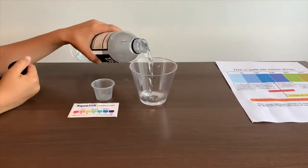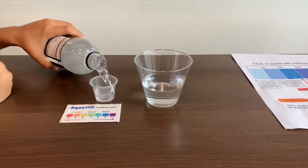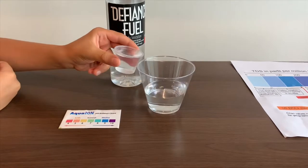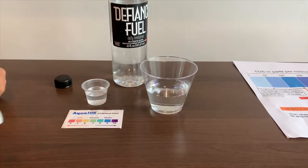Let's pour some water in. This is a little too much for the pH cup, so let's pour some back into the TDS. First, let's test the TDS level.